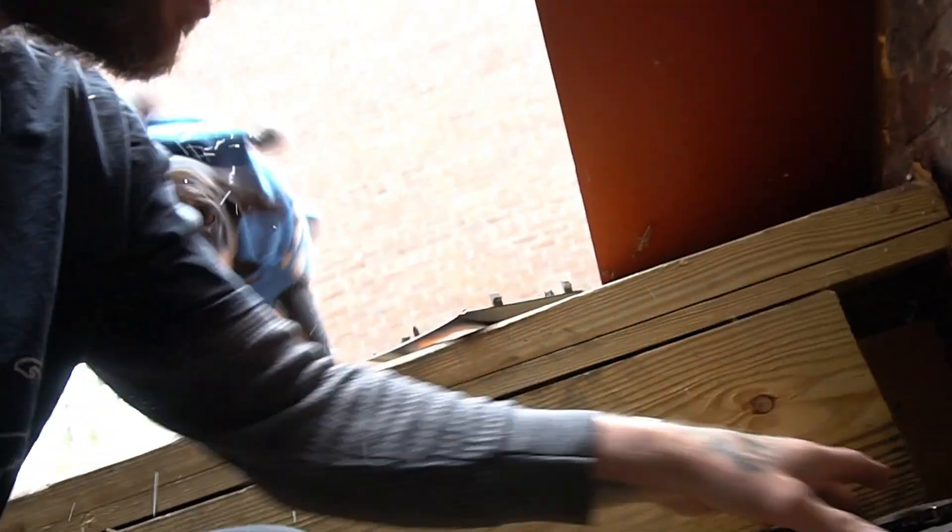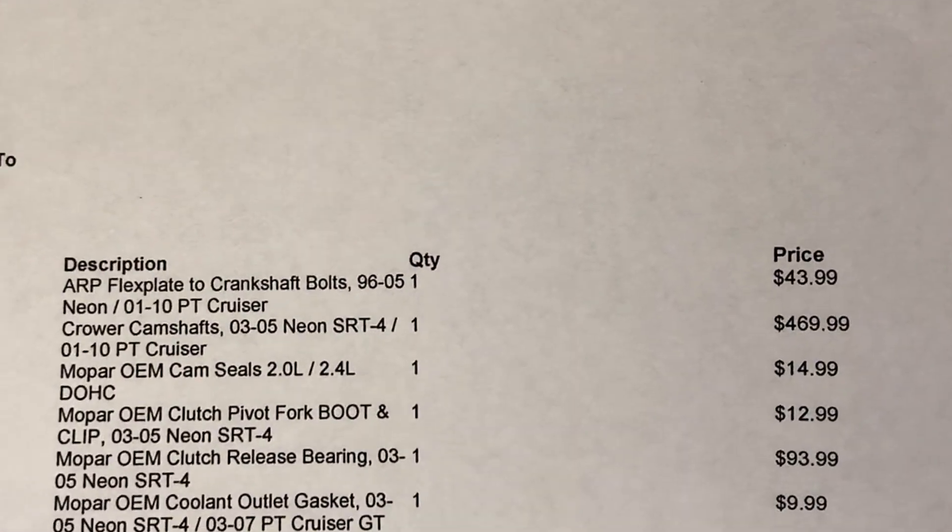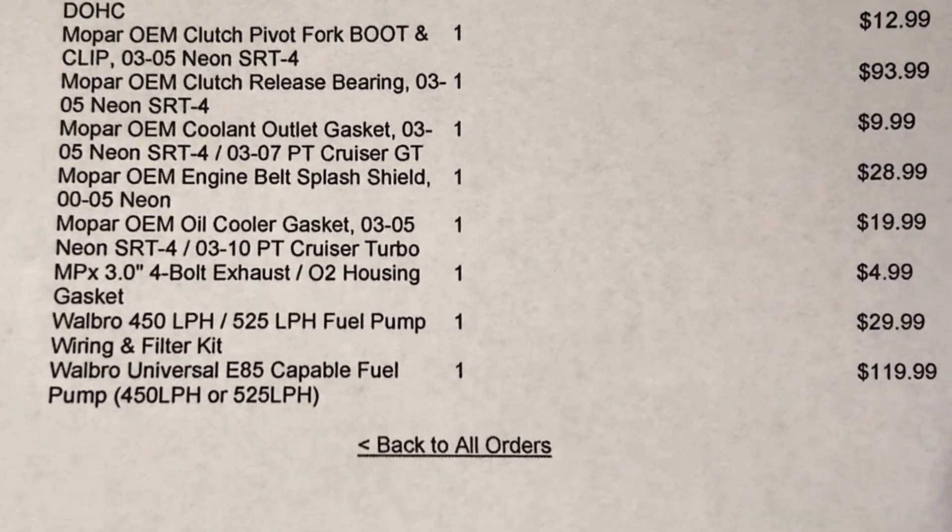I have to grab the trim to the caliper and my stock fork that I'm sending out to Wicked Performance. Next week sometime Rob will be getting my package — my fork — and he'll go ahead and modify it and send it back to me. I ordered a bunch of stuff from Modern Performance: ARP flex bolts, crankshaft bolts, cryo camshafts. I'm not gonna tell you guys which ones yet, but there's a lot of stuff, so we're gonna get into the shop.